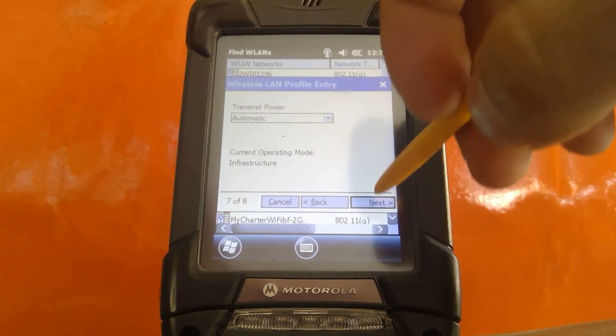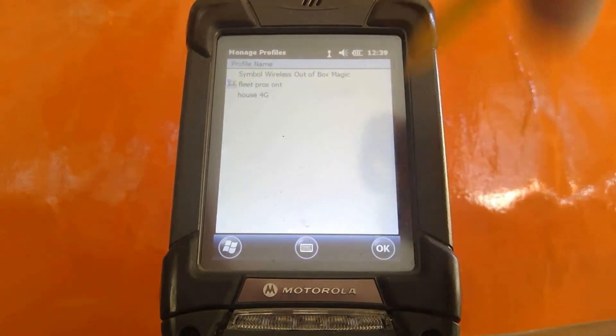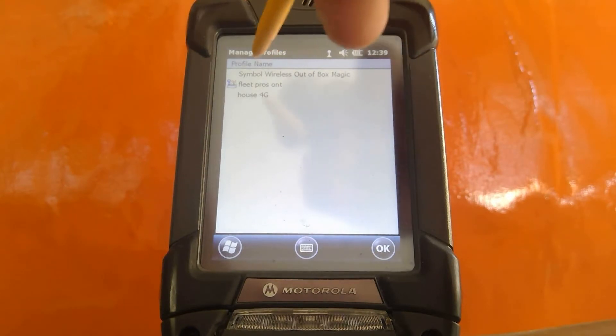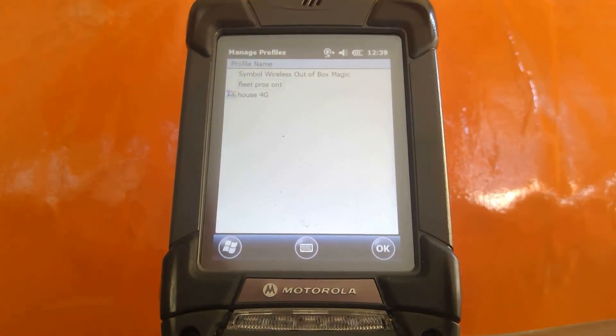Transmit Power to Automatic — click Next. Fast Power Save Mode — click Save. This is automatically going to create a profile and connect to that profile. You'll notice the icon up here is indicating that the profile is trying to connect to the wireless network. If the wireless network was configured properly, you should have a successful connection. That concludes our demo on how to set up a wireless profile on the Motorola 9190G handheld computer.